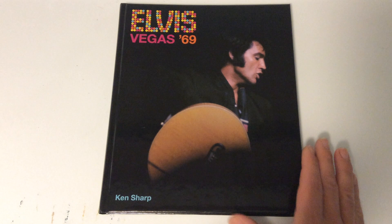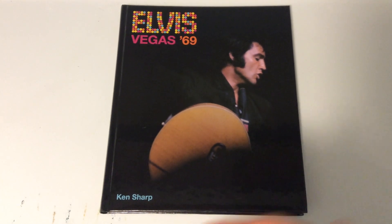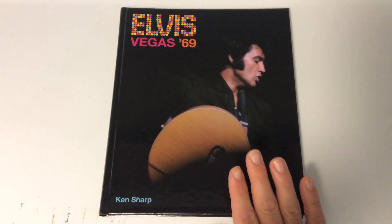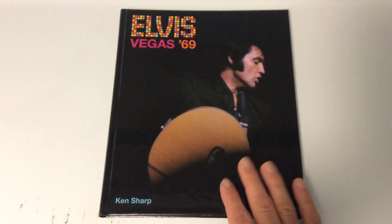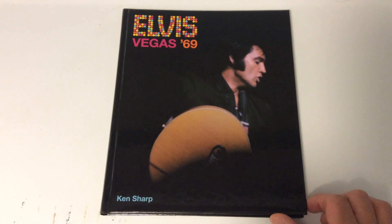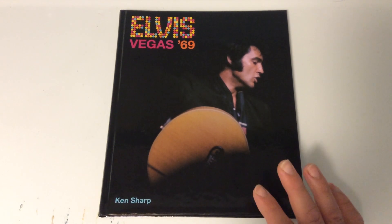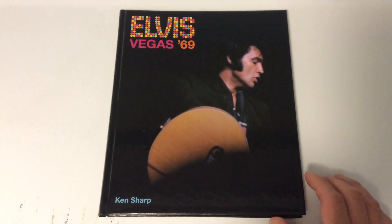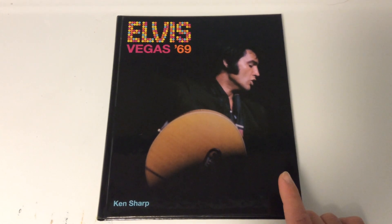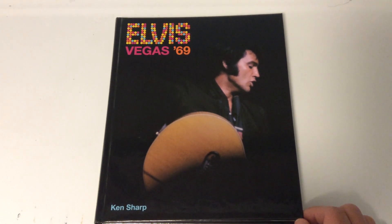If you're familiar with the Elvis fan website Elvis Information Network, they recently interviewed Ken Sharp. The question came up about this book — are you going to republish it? He said no, it would be expensive to republish, but he said he still had some available. He gave his website information, and the price was $50. You get it directly from him, and he can autograph it for you.